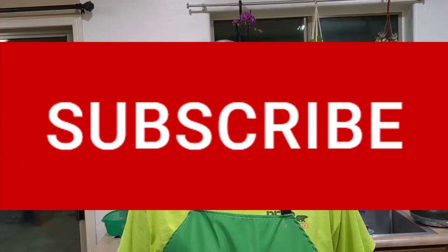I'm pretty sure I'm Italian. Today I'm going to make fregula. Before I start, please subscribe to my channel — I really appreciate it.